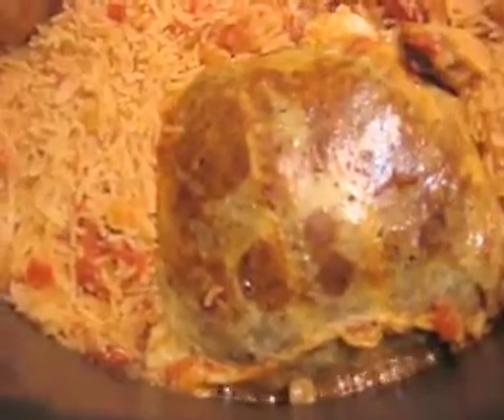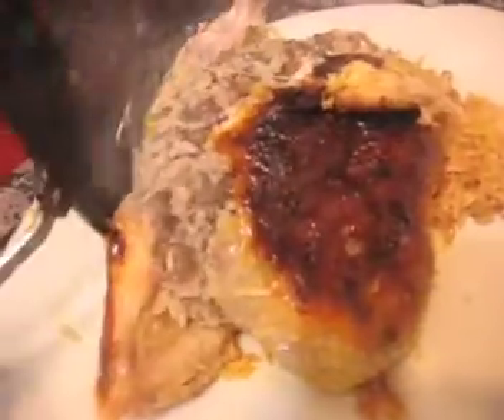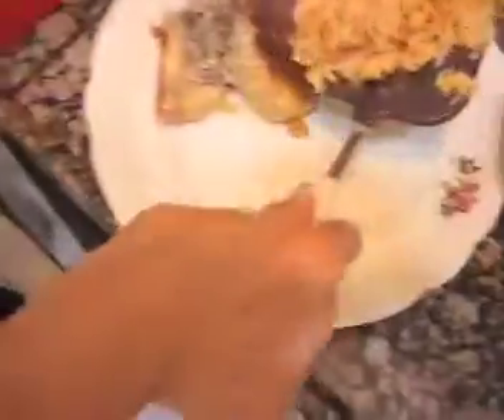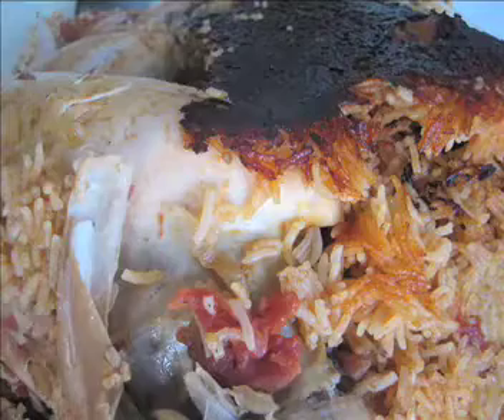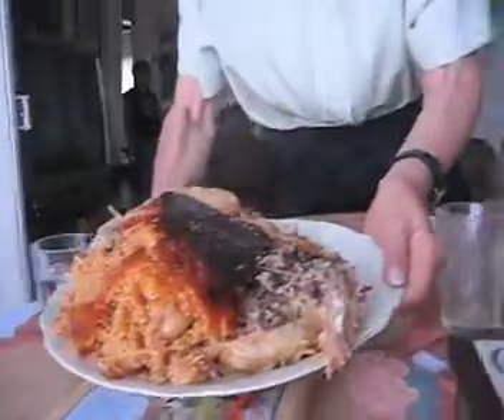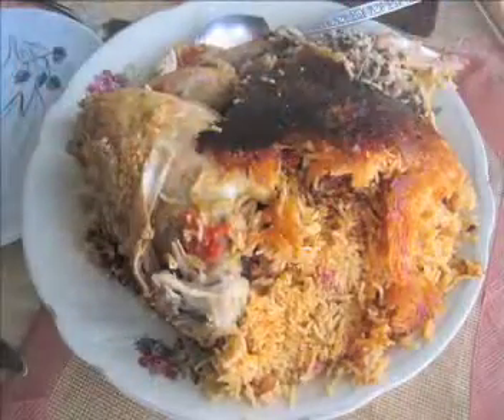The skin is really lovely — it looks fantastic. The rice is done very nicely. There will be some crispy bits at the bottom from the rice and the chicken, and you will have a really nice lunch.